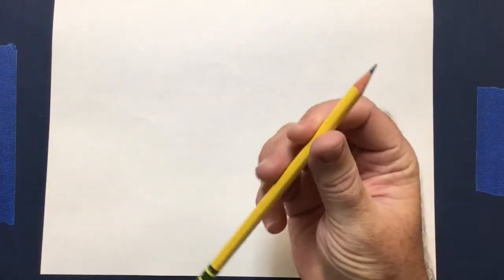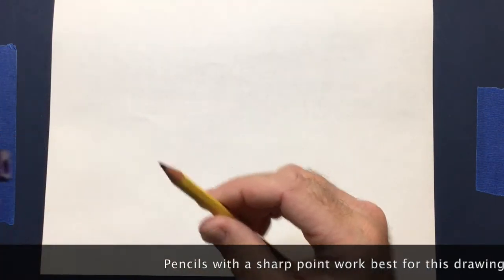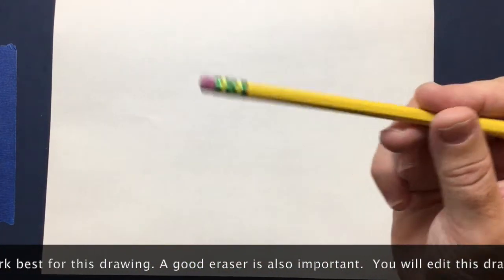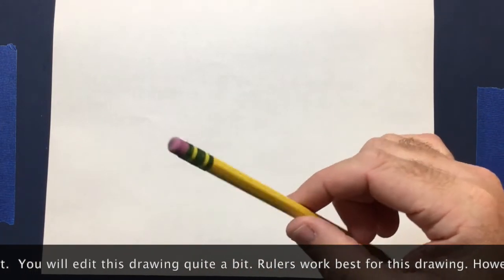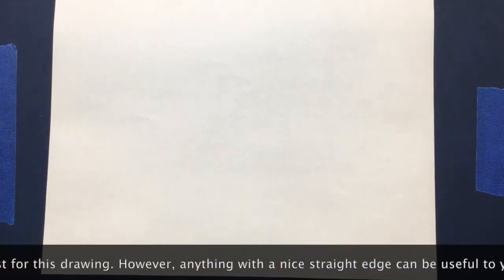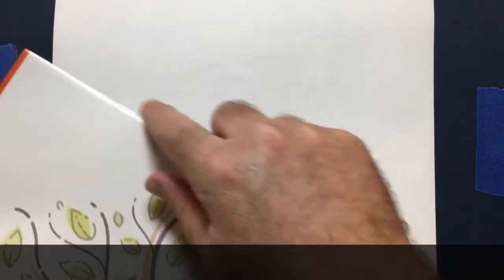You need a few simple things: a good sharpened pencil, a piece of paper, and an eraser. You're going to draw lightly, so the eraser is important because we're going to have to change some things during a couple of steps. You also need a straight edge. I have a ruler, but if you don't, you can use anything like the edge of a book or a folded up sheet of paper — anything that has a straight edge.